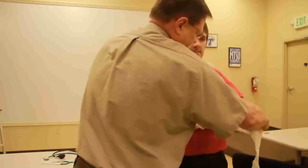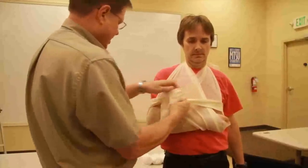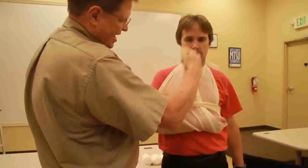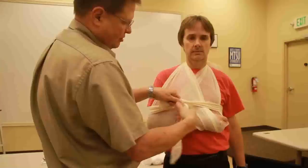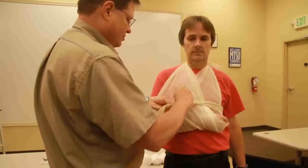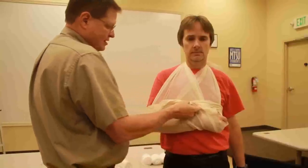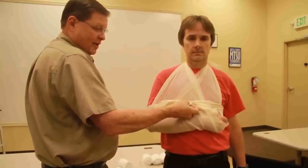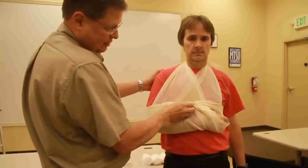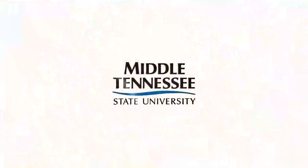I'm going to take this over his head and underneath his arm, and I'm going to pull this around, making sure not to touch the fracture site, and making sure that I tie the swath here in the void. Once I tie into the void and tie a square knot, then I don't have to pad this because it will be in the void. And basically, that is how I want to see a sling and swath.